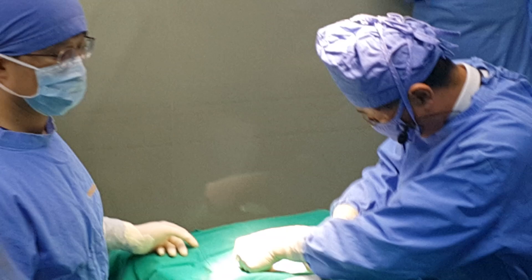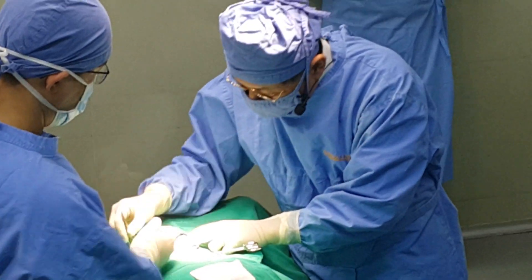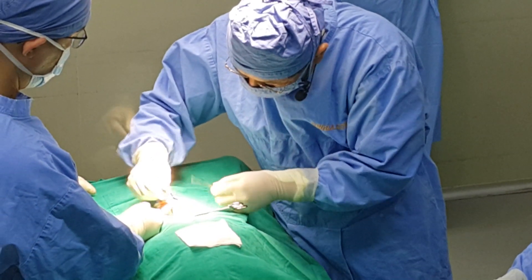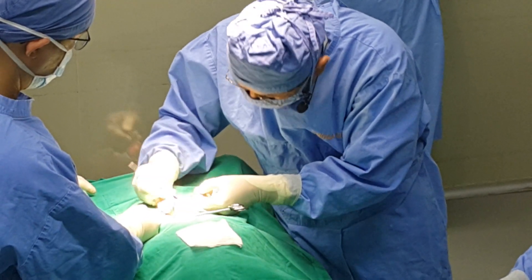We're going to transplant the embryos into the left side of the oviduct.